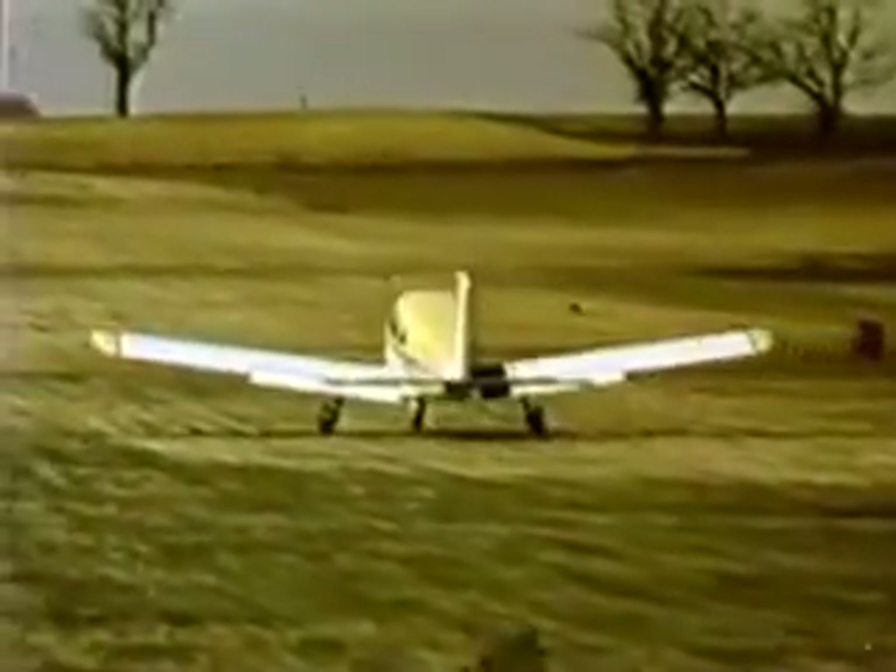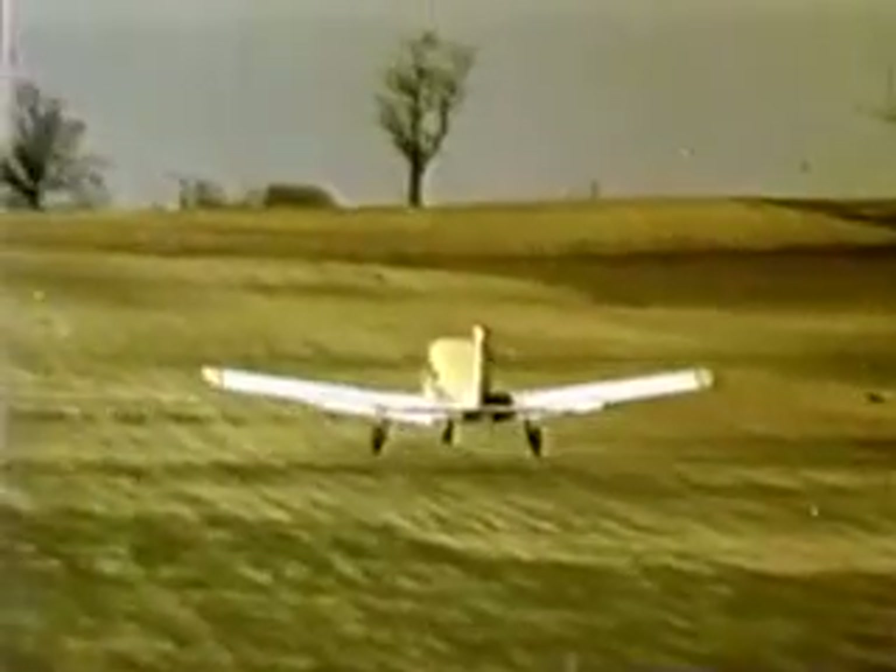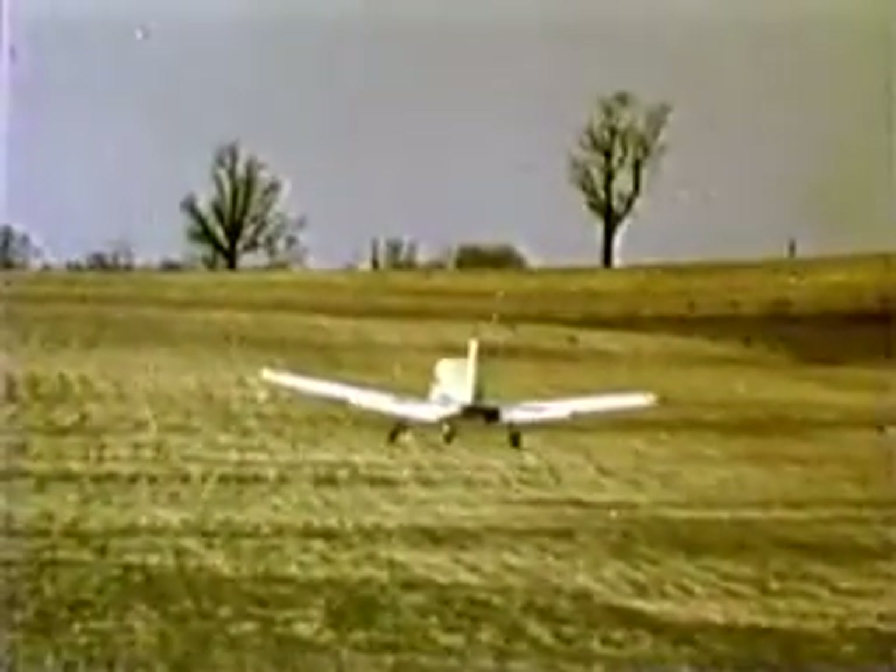Get airborne as soon as possible. As the aircraft breaks ground, level off momentarily to accelerate to best angle or best rate of climb speed.